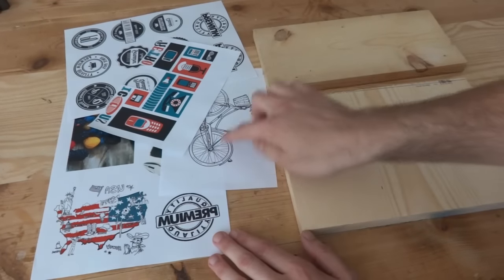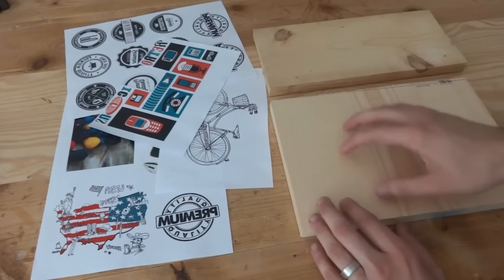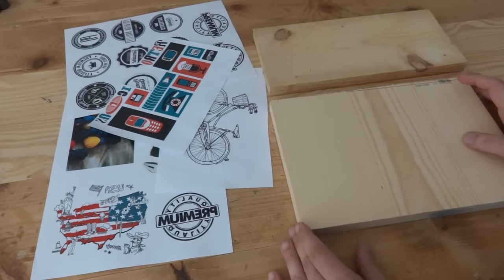A black and white image like this bike, or even this little stamp right here, will pretty much show up on anything. So anyway, I'll just give you a couple of options to pick from.